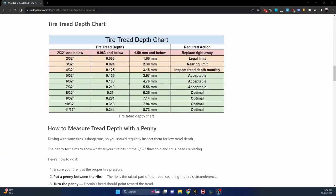This is the chart that I like to use because it does have millimeters. Basically the only thing you need to remember is anything four millimeters and above you're good to go. Anything less than three and you need to start checking regularly.